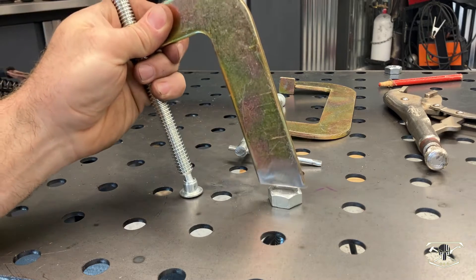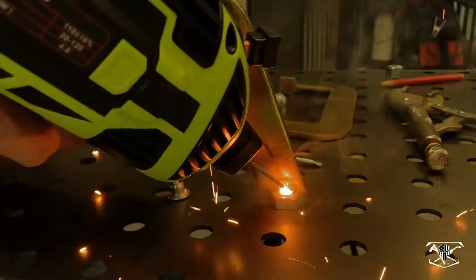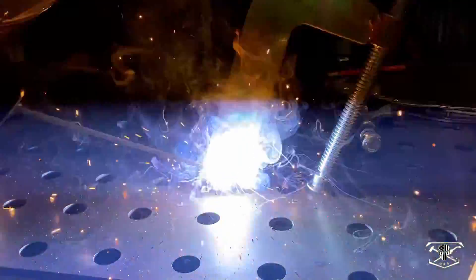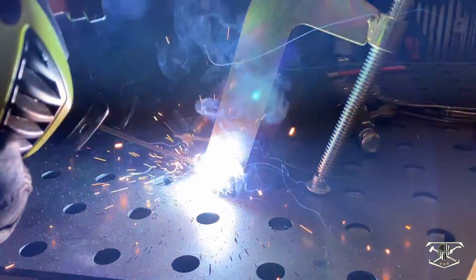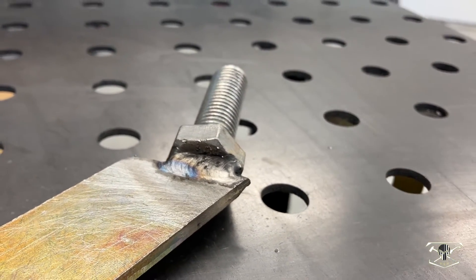Now we just need to weld that cut c-clamp to the head of that 5/8ths bolt. Starting to get the hang of using this machine — this weld came out looking beautiful, even had some nice coloration to the metal as well.